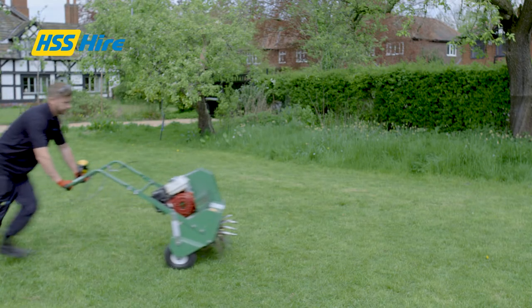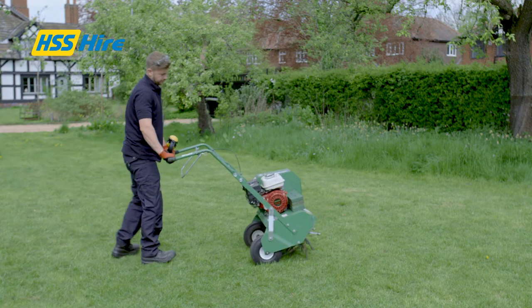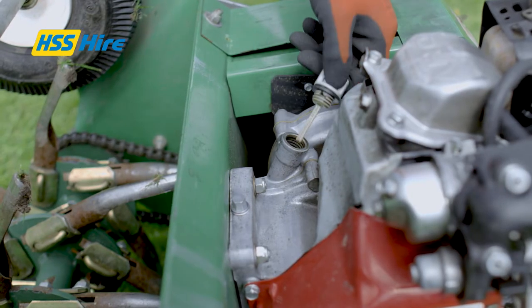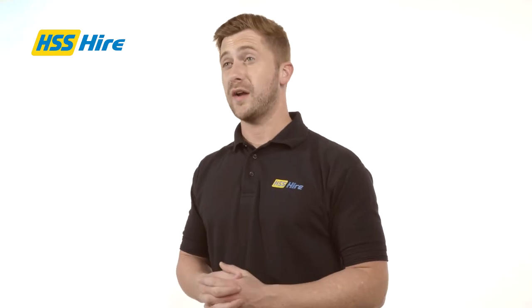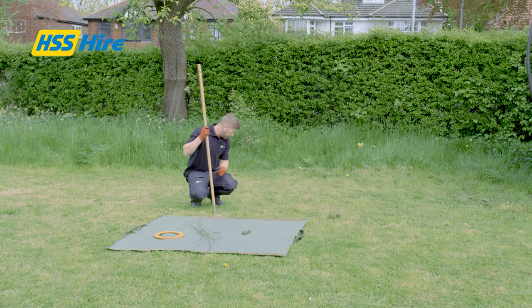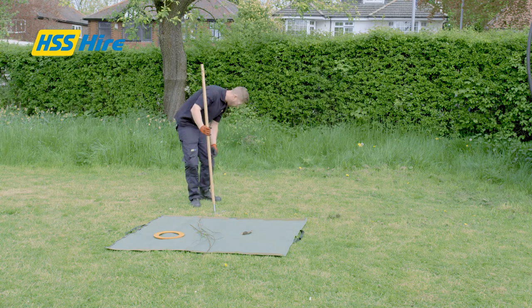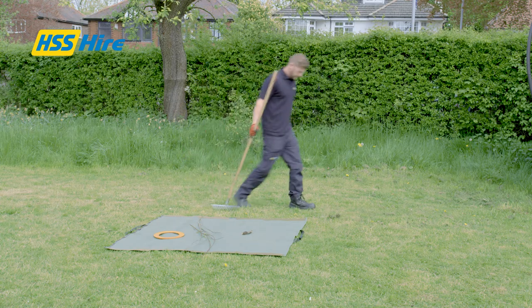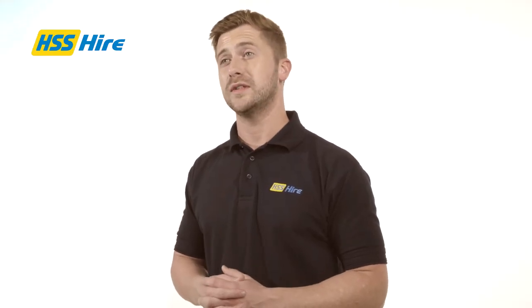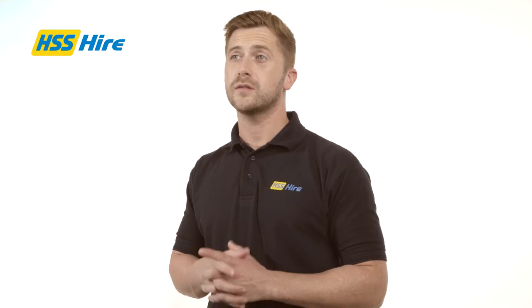Before starting the machine you should set it on firm level ground, inspect the fuel and oil levels and familiarise yourself with the controls. Before you start to work on an area you should remove any potential obstructions such as stones and sticks, and make sure that you are aware of any potential hazards like power lines or pipes. You should also cut and remove any long grass and heavy soil. The area should not be too wet or too dry.